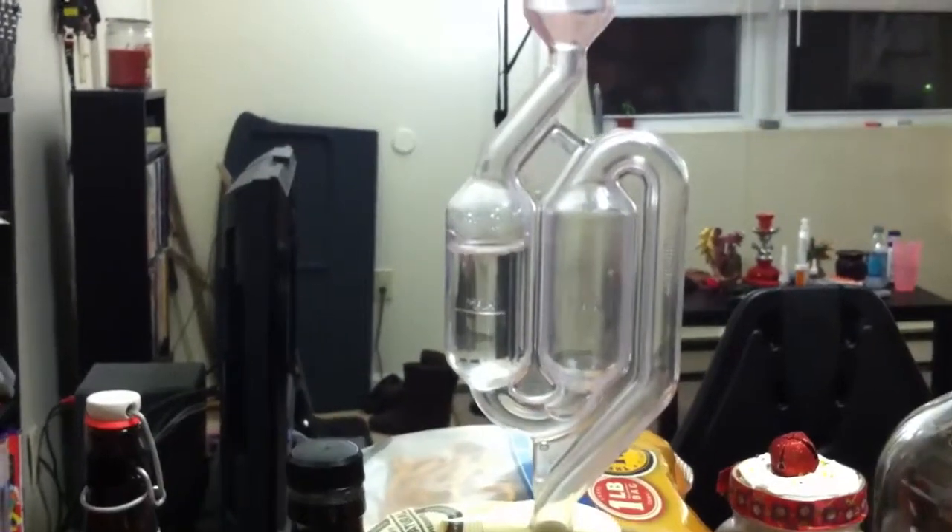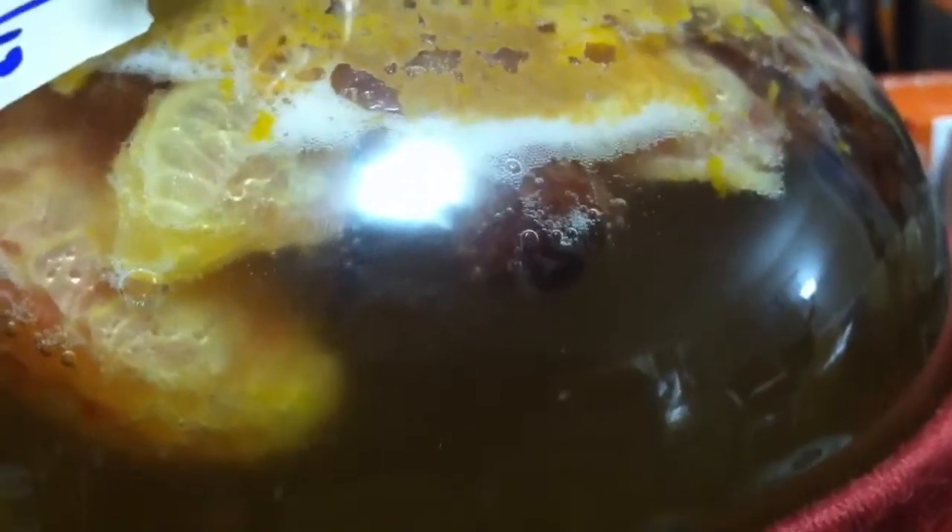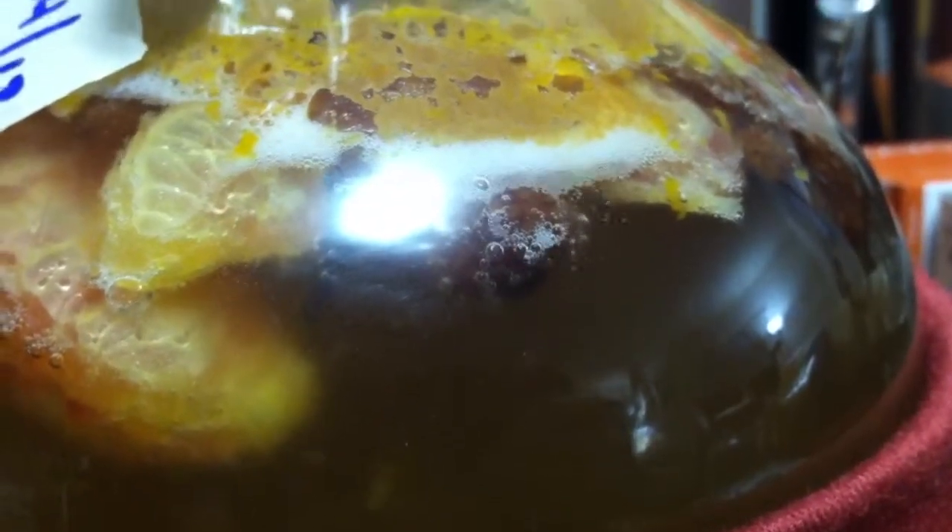Probably one bubble about every two seconds. I wanted to get you guys a close-up of what exactly is going on in here. I wasn't sure if the camera would focus, but there it is — you can see all those bubbles quickly rising up to the top.